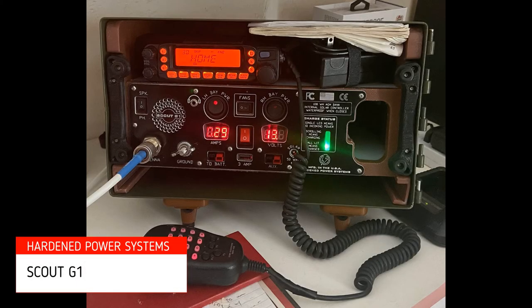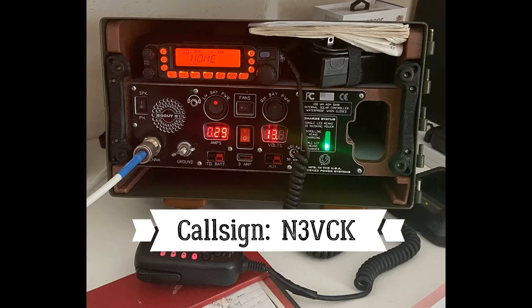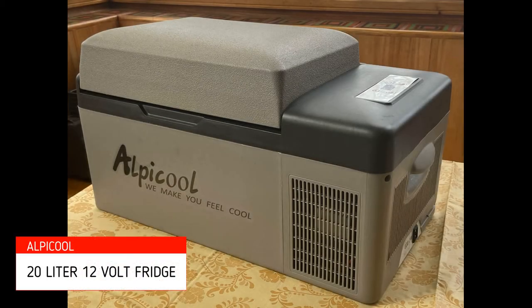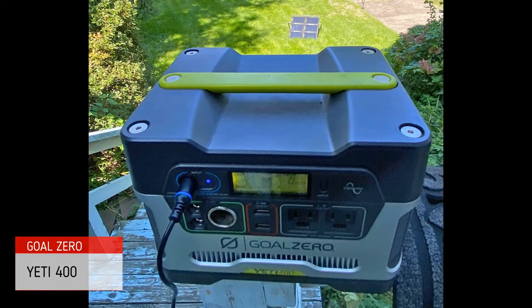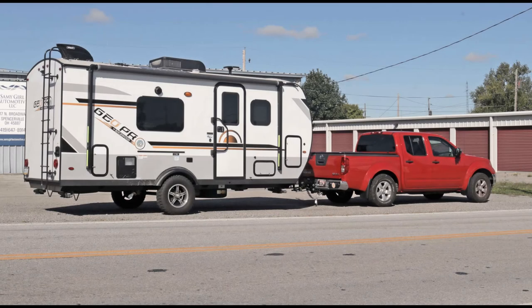In no particular order, there's a portable base station from Hardened Power Systems for my mobile two-way radio for operations on amateur or ham radio networks wherever we travel, a 12-volt 20-liter compressor refrigerator from Alpacool, and a 400-watt-hour solar generator or portable power station from Goal Zero. Each of these need to be in the cabin and not in the truck bed for convenience or for power from the truck's 12-volt system.